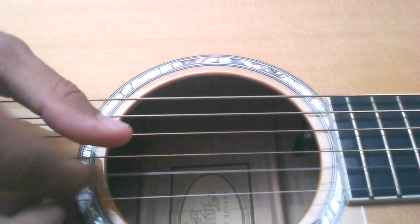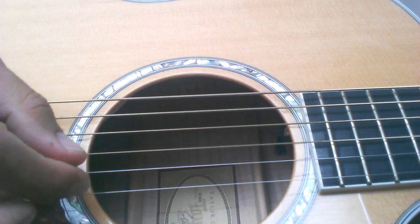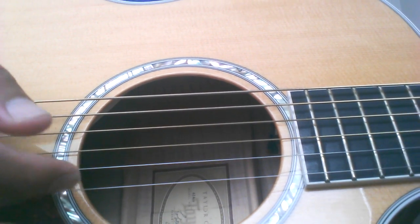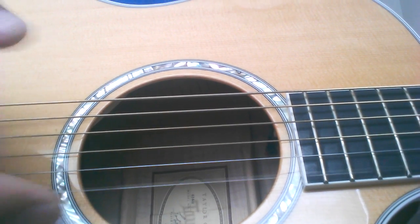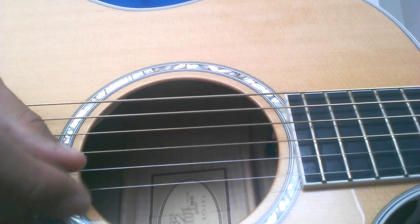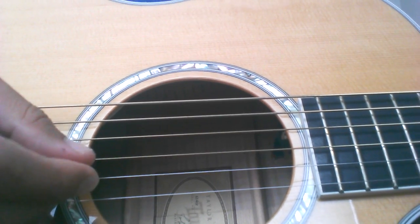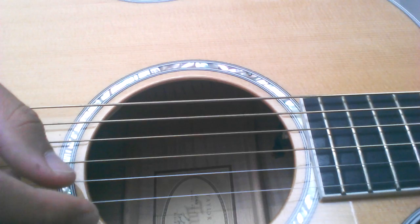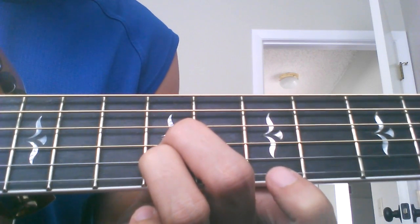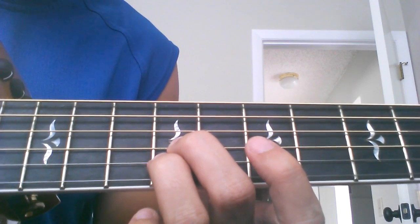With this pattern, you're going to start with the second string first - the B string - and do it twice. Then you're going to hammer-on. So you go: B, G, B, G, E, and hammer-on with your finger. Go slow. That's the pattern.